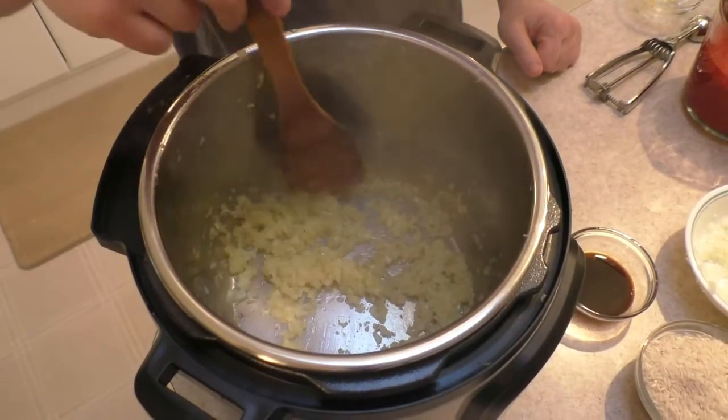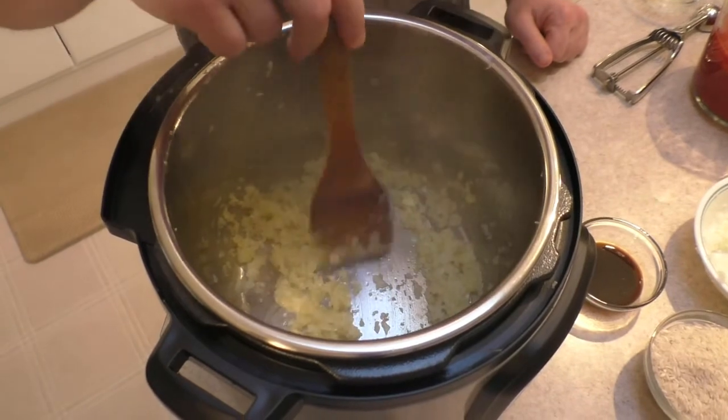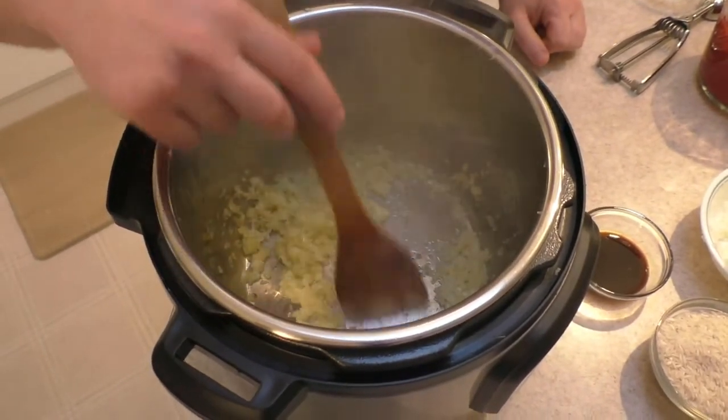We're just going to sauté this for about five minutes or so until the onions are translucent. We just want to keep stirring it around — we're not going for brown here, just cooked and soft and translucent. It's been about five minutes; you can see it's starting to be translucent. We're getting a few of those brown bits in the bottom — that's real good, that'll really add to the flavor later.